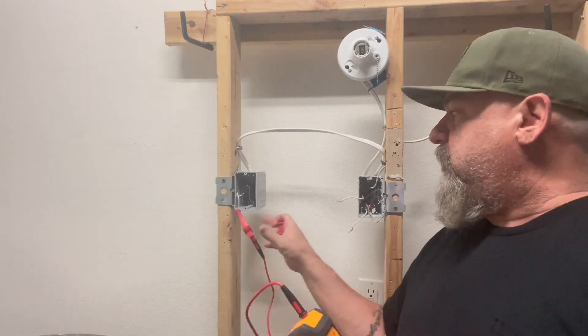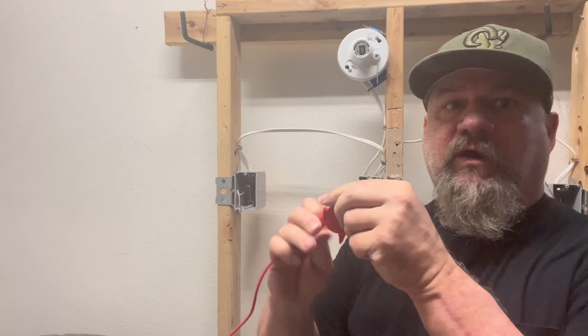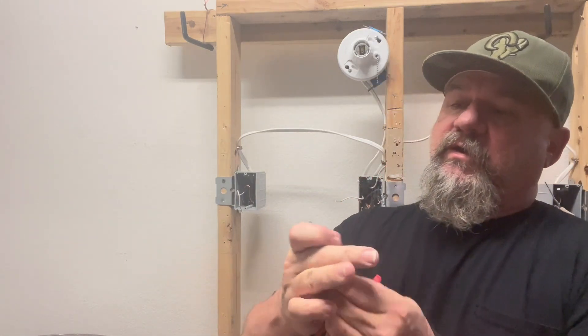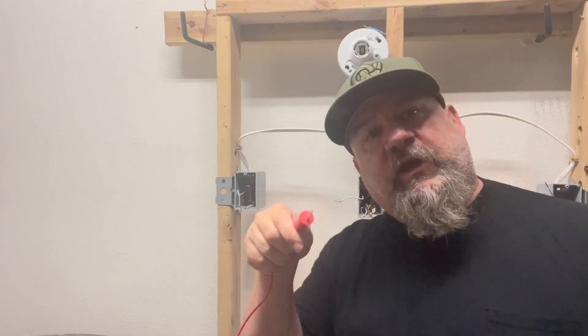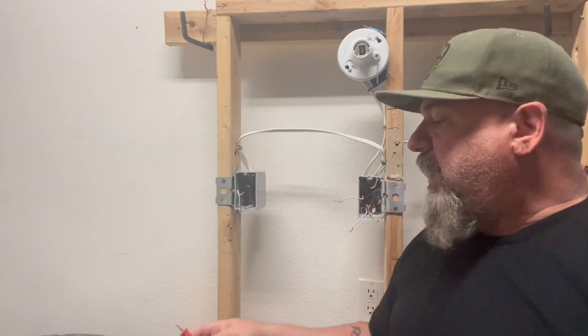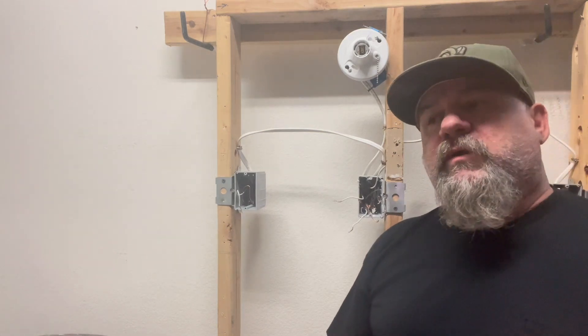These attachments are interchangeable — the alligator clip comes off, you put the plug adapter on, stick it right into the outlet, then go around to each outlet to find your open neutral. In essence, you can find anything without the power on.